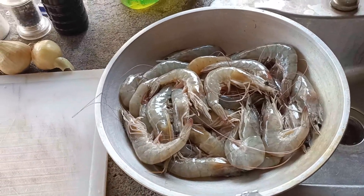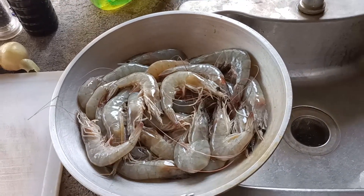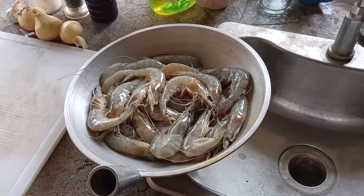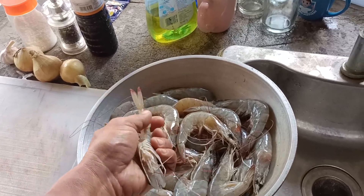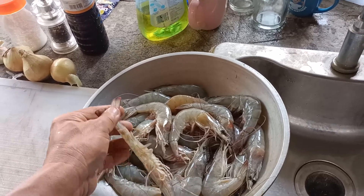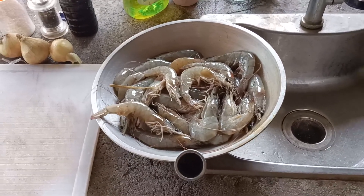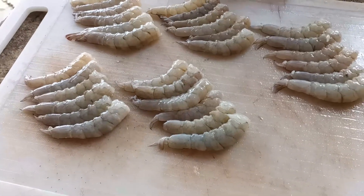Deshelling shrimp — when I was a cook, I was shown how. Anyway, you have your own method of deshelling shrimp. I was taught once, but since I only have one hand, I can't really show you the method. You start at the end and then with your thumb, pry it loose at the end. You start at the end, never at the top. Also, just cut off the head, fry it and it'll be good — crunchy. Here's the shrimp descaled, shell removed.